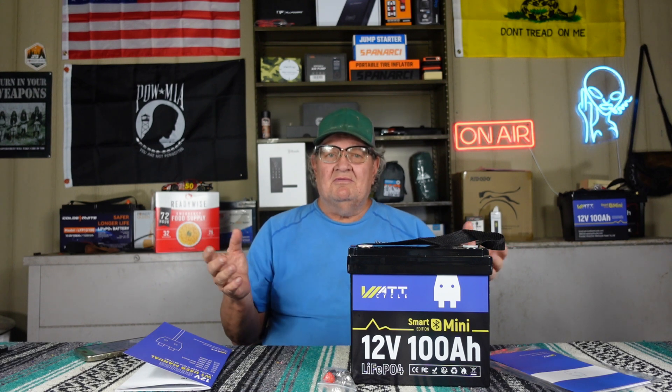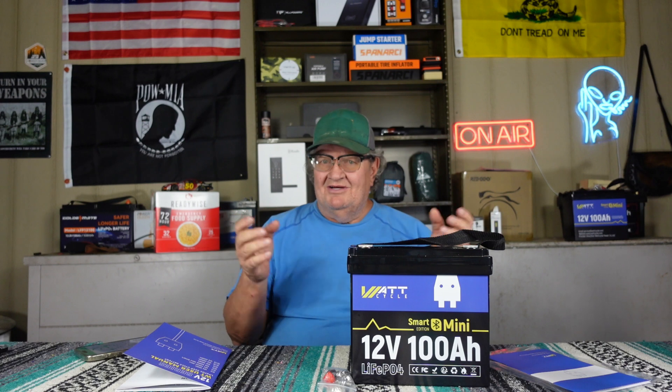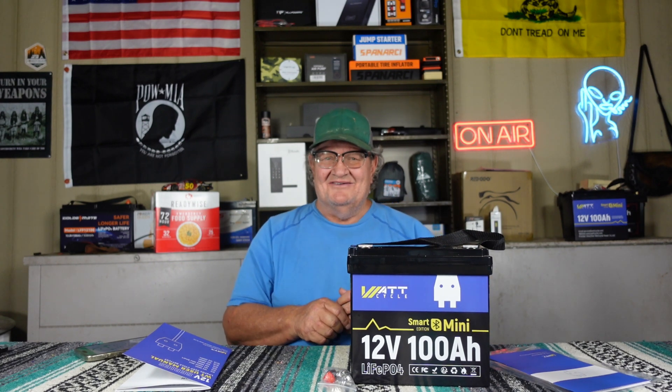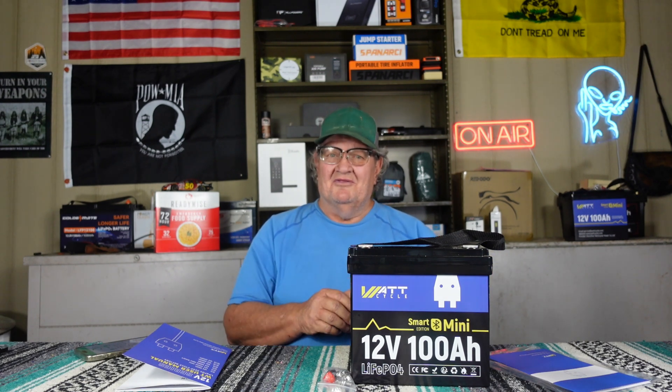Hope you like this review. Remember to like, share, and comment. Buy a battery — I don't get any money from it but you get a discount. I appreciate y'all watching. Thank you, WattCycle, for sending me two of these and letting me do my other project.